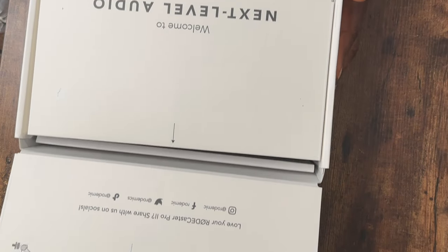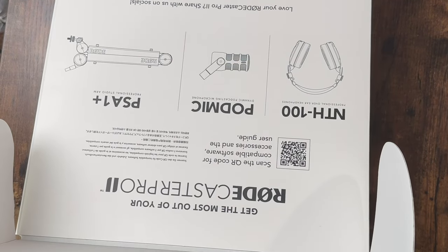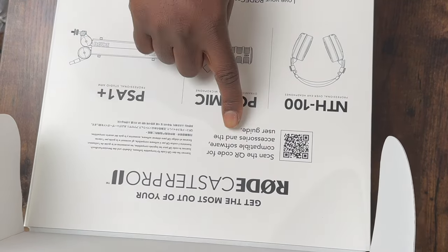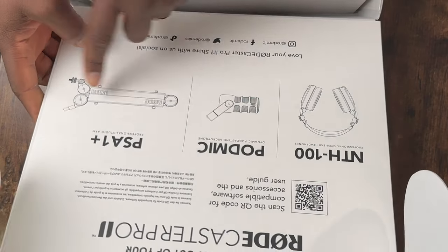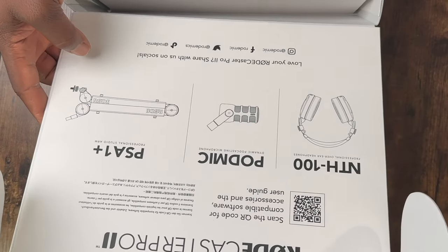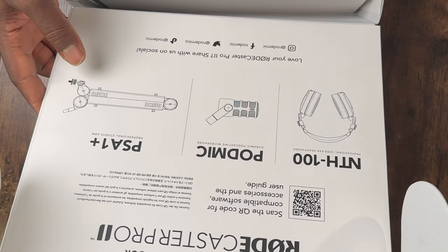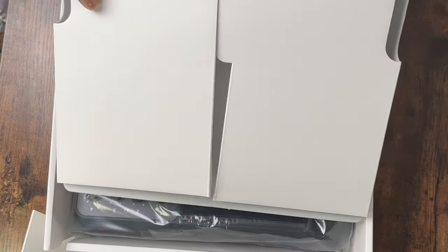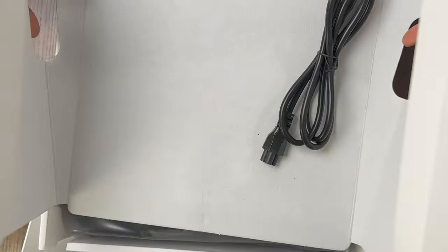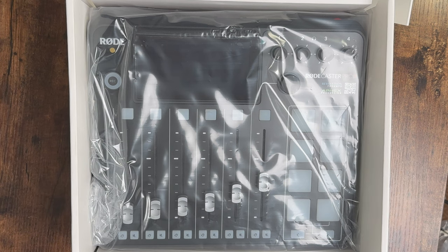Let's take a look at what's in here — get the most out of your RodeCaster Pro 2. There's a QR code. I got all three items, though I didn't get one accessory but I already have a couple of those, so I'll need to buy that. And wow, all this just for one little piece of cable.